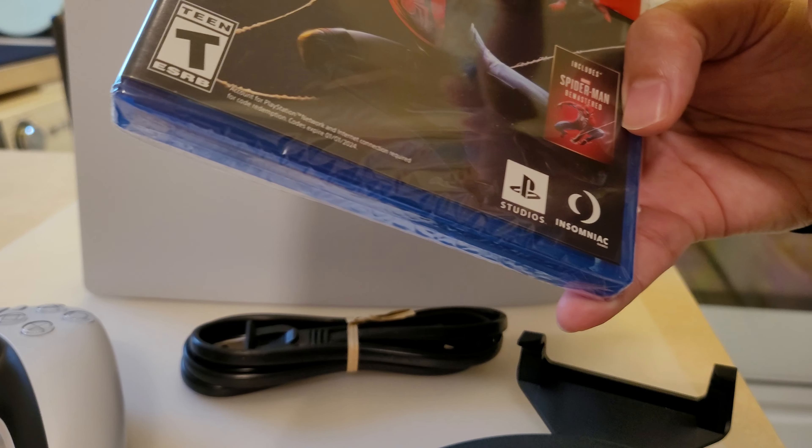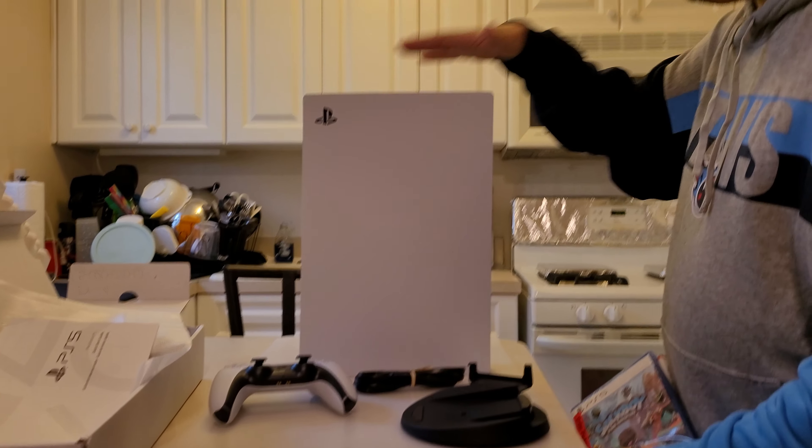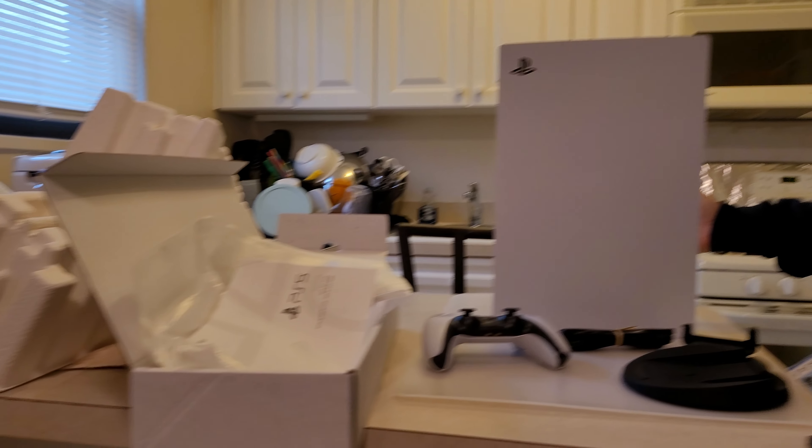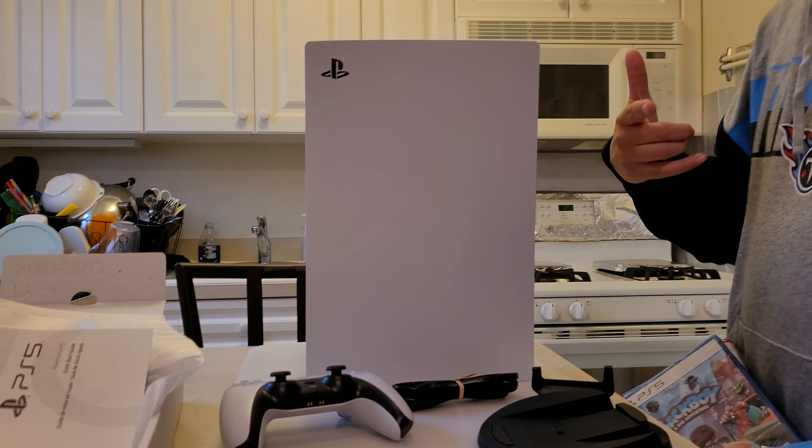So that's it — Spider-Man: Miles Morales, Sackboy, and the PS5 console right there. Thank you so much everyone for joining us in this unboxing of the PS5. We'll see you next time on JELF. Make sure you subscribe.